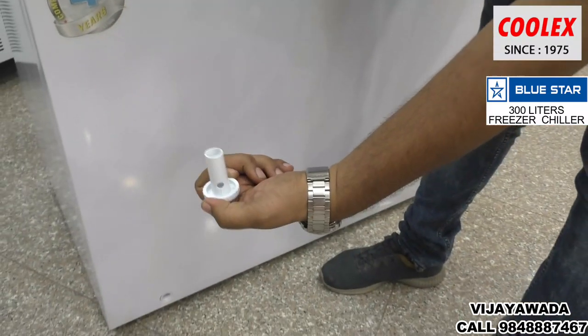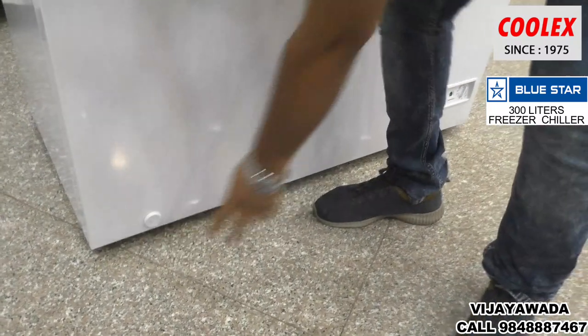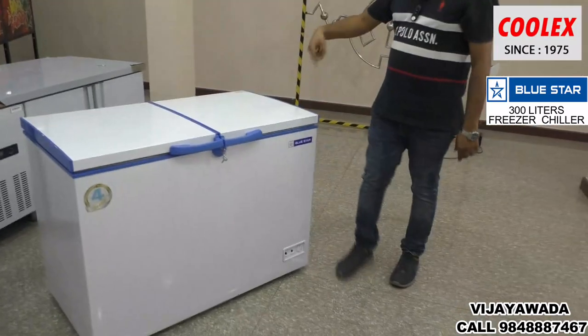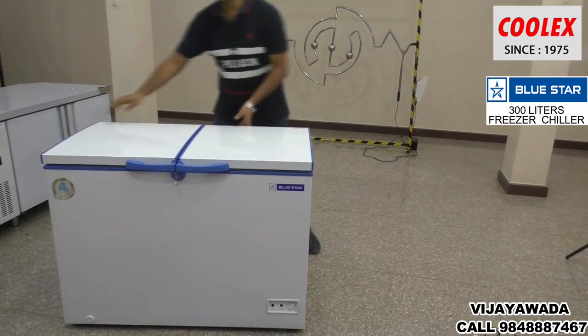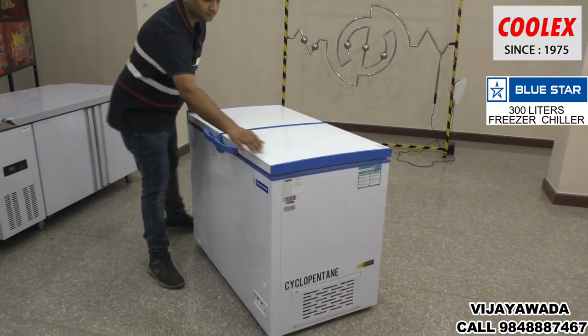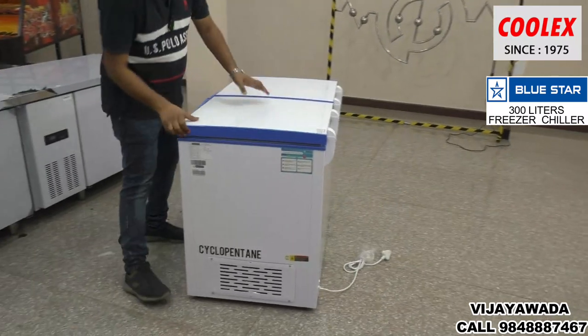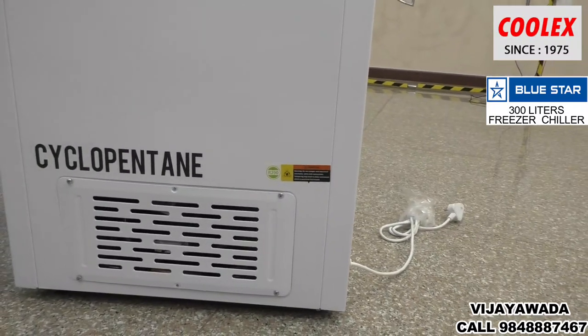The drain valve is used for cleaning — to drain waste and clean the machine regularly. Here is the main compressor unit with an open tube.